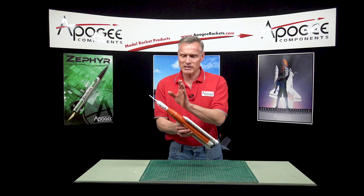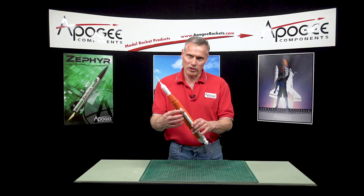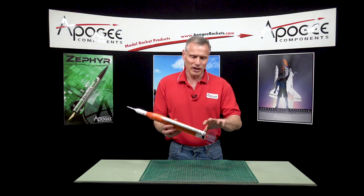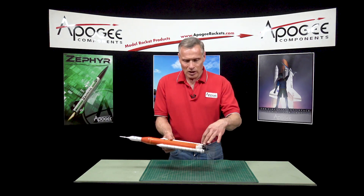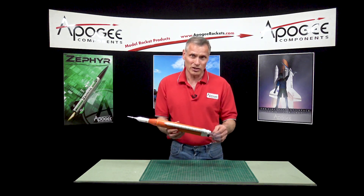It's mostly plastic. It's got a blow-molded nose cone with an injection-molded tip. It's got paper tubes with injection-molded nose cones, and these aft skirts down here and the nozzles — that's all injection-molded too. So it's a nice little kit.